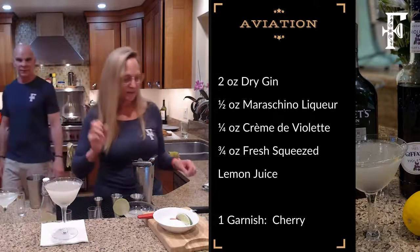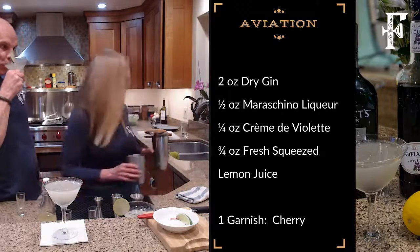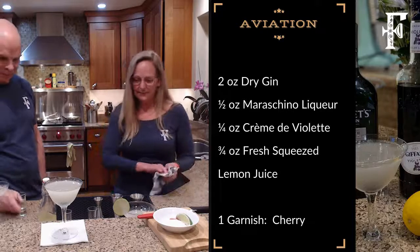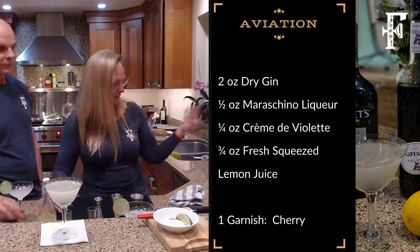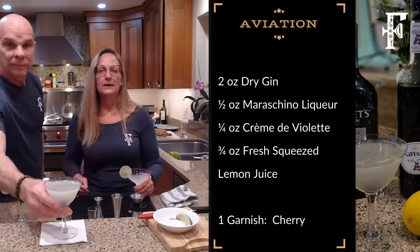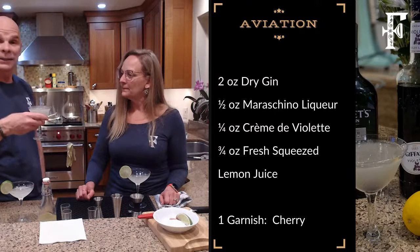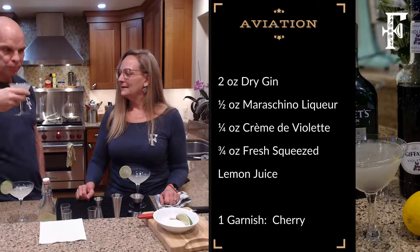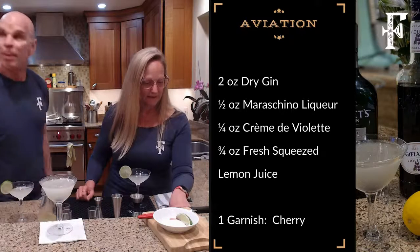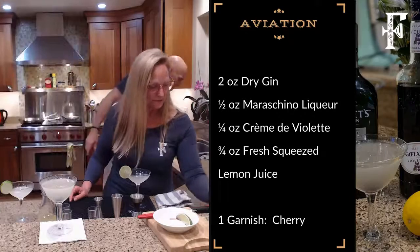That is a really nice cocktail if you're looking for something different. If you don't want to invest in the creme de violette and the Luxardo, next time you go to a bar you may want to try it out. Mmm — that is tasty! Okay, we've got to hurry because we're running out of time. Let me hide this recipe, show the food cam, and I'm getting better at plating.